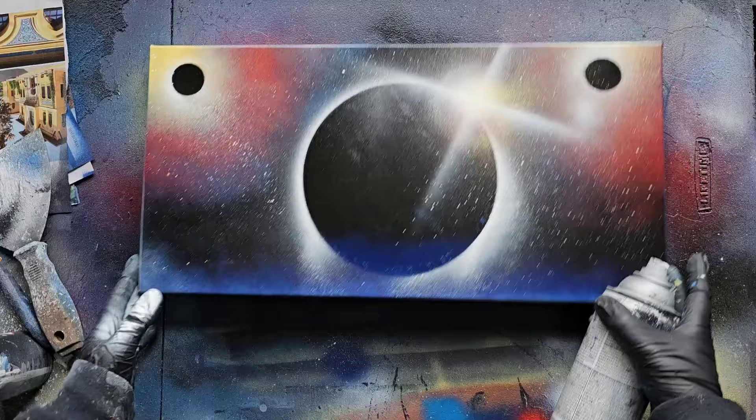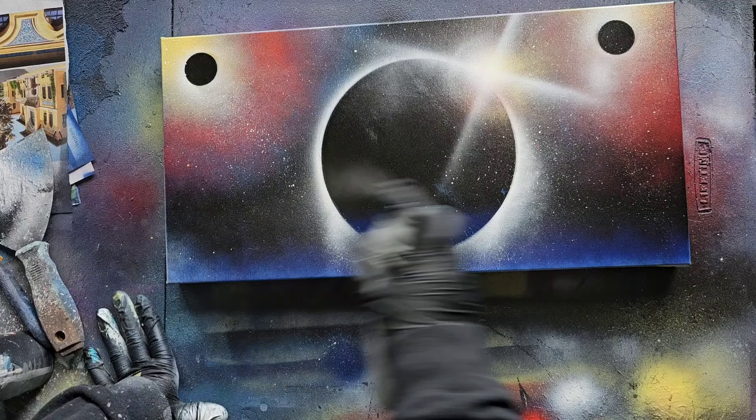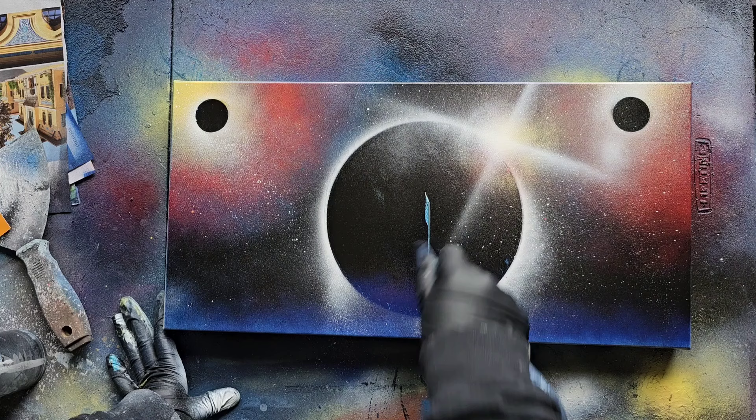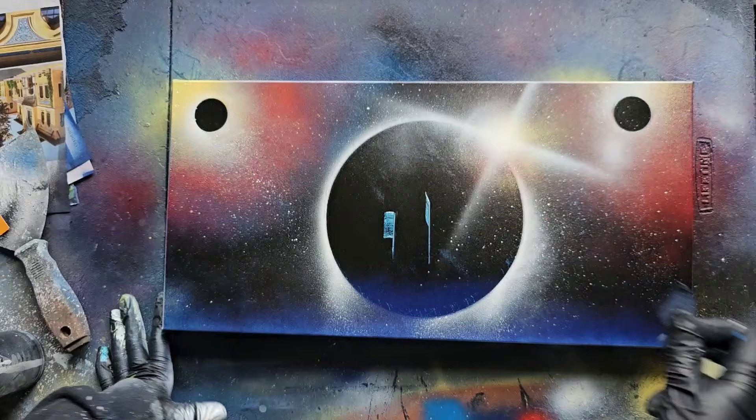What we're going to do is re-wet all of this paint where our city is going to be — basically the bottom half. You're going to take your tool of choice. You're just going to put your straight edge down and scrape in some stuff. If you want a box building, just go straight across. And then one thing I like to do is drag my knife down to give it a nice defined line on the side.